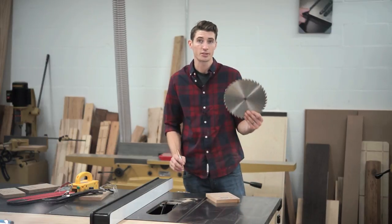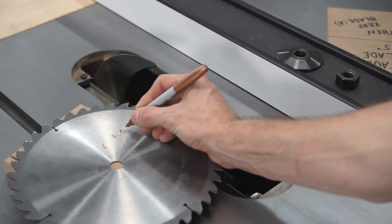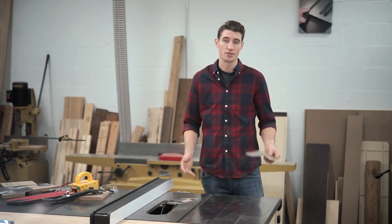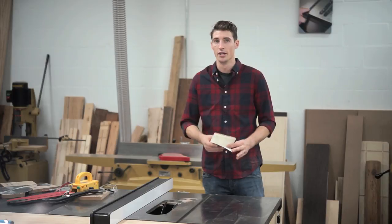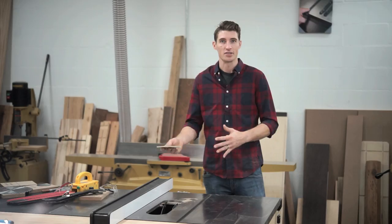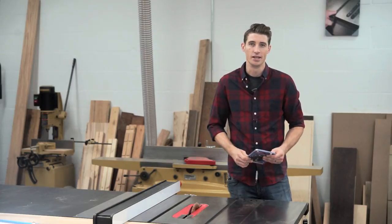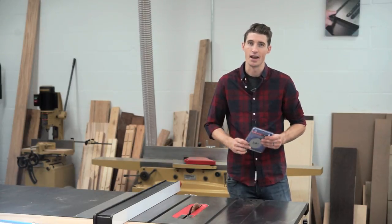At this point we can remove our blade and repeat that process for every blade that we want to set up. Before you move on to the next blade, take the blade that you just set up and mark the difference that you need to make up in arbor shims. As you're setting up your blades, it's also a good idea to write it down elsewhere so that if your blade gets worn or scratched, you don't lose that measurement and have to set it up all over again. The blade match arbor shims system from Microjig — different blades, same cut, every time.